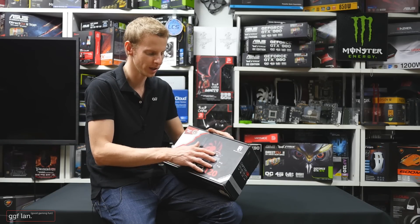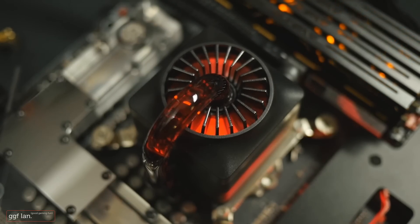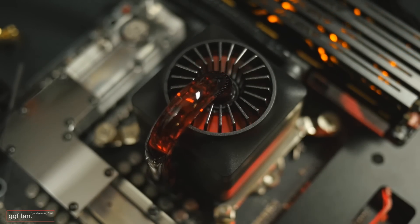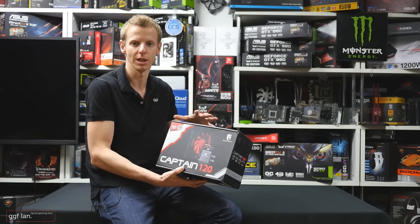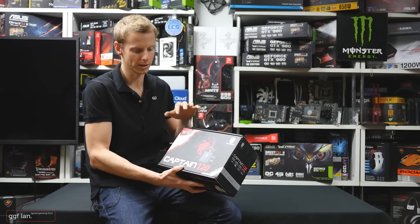Moving on to the top of the pump block, you also get this nice red sort of glowing lighting effect, which is nice. That is stuck at red — it seems to be that Deepcool's main theme these days is a lot of red items, so it does make sense to keep that red.